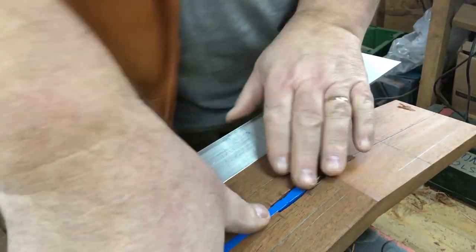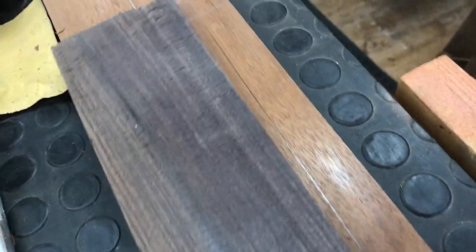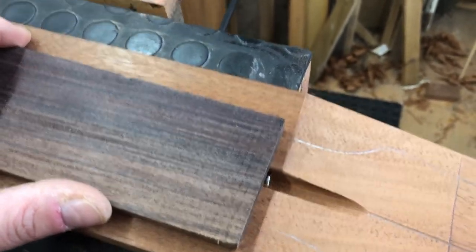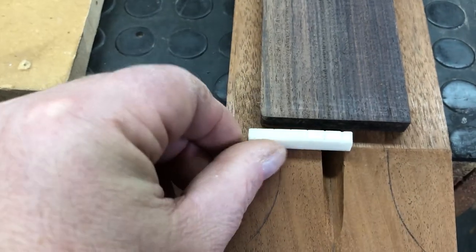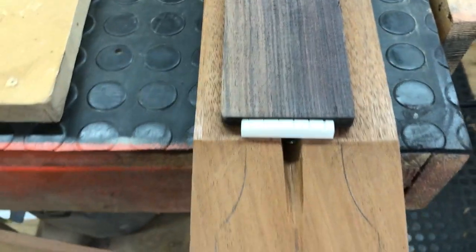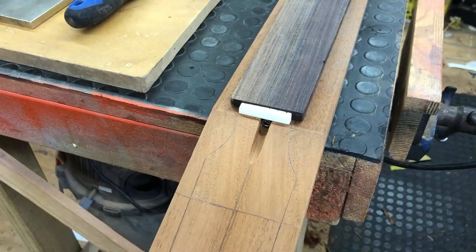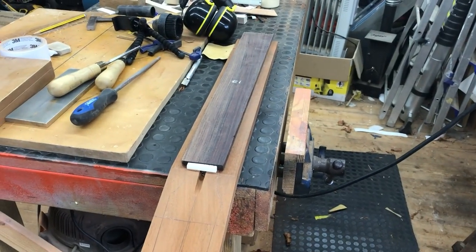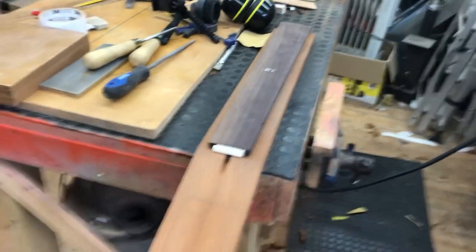We're there. That now gets hidden under here and won't go away. The nut will go on there like that and cover it. I suppose the next thing to do is to radius the fretboard and start thinking about cutting some fret slots.